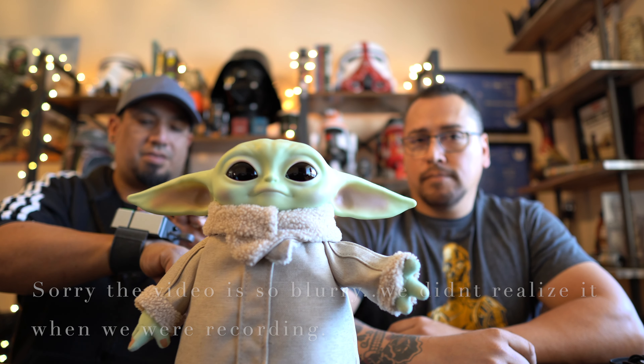All right, we finally got this thing unboxed — looks pretty cool. We got a real remote control. What is that, Angel — is that a wrist control? Yeah, you put it on your wrist and it controls the baby. Okay, you gotta pick it up and model it for me. So it just goes on the wrist. All right, let's see what it can do.